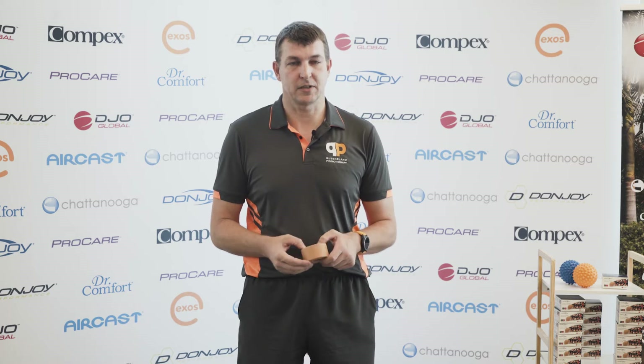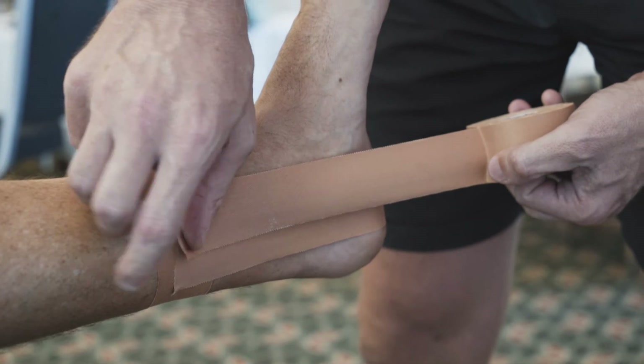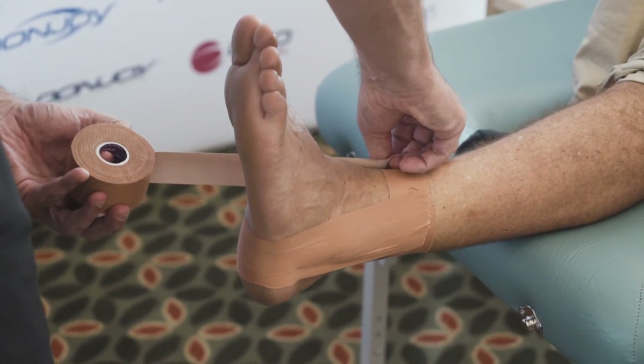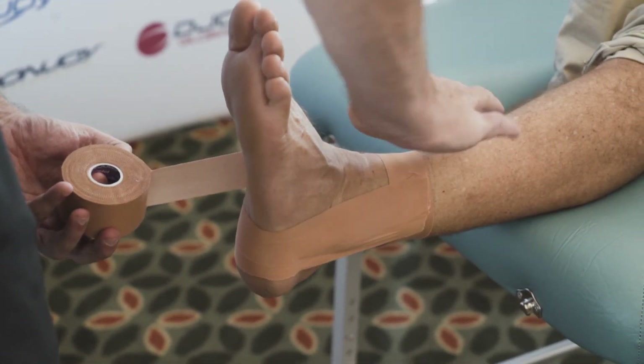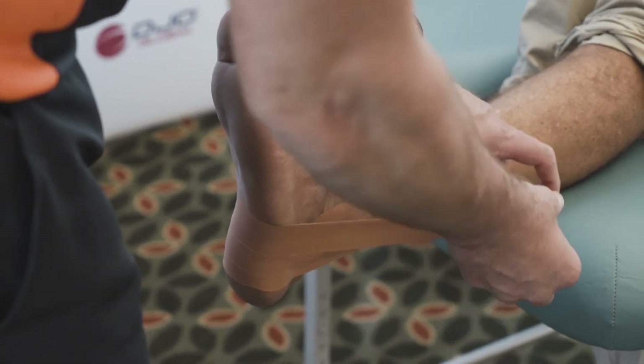We lay the first one down, trying to be just behind that bony part of the ankle, then take it around. The second one moves forward, overlapping by half the tape. After that we come to what we call a six — we keep moving forward along the ankle, again overlapping by half. The natural line of the tape will then come around the foot and finish back on the inside of the ankle.